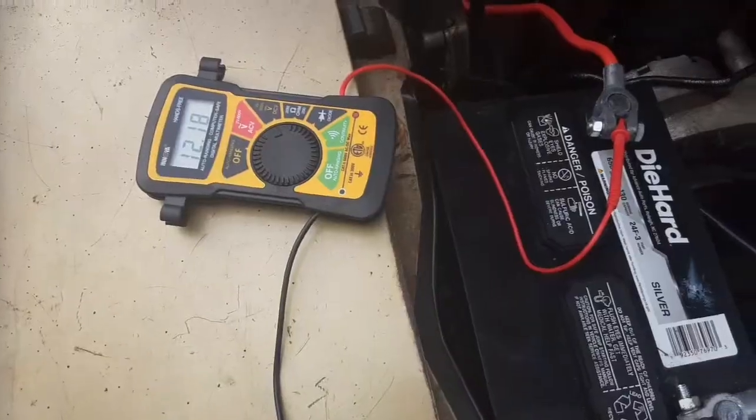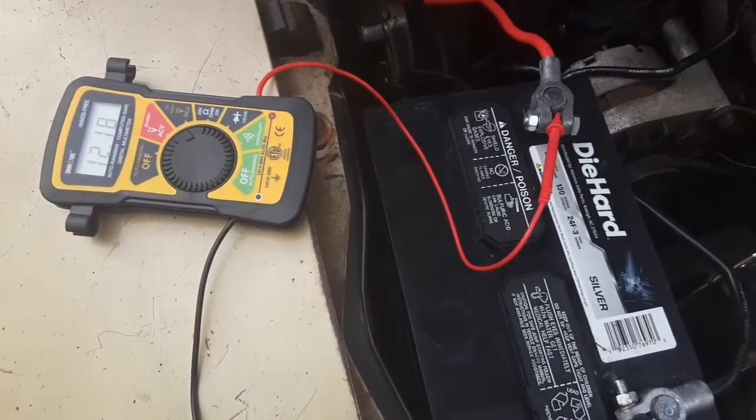Hey guys, welcome or welcome back to my channel. This video is gonna be pretty brief. As usual, I'll be talking about what potentially could be the culprit as to why my Mustang won't start again. A friend of mine mentioned it in a previous video, but I'm gonna talk about it right now. If you guys enjoy this video, stay tuned, leave a like, comment, share, and subscribe.